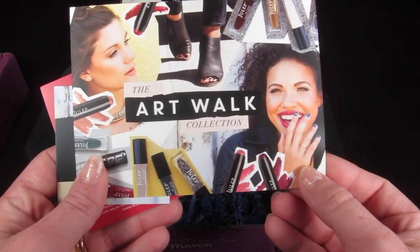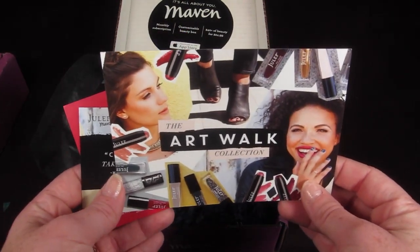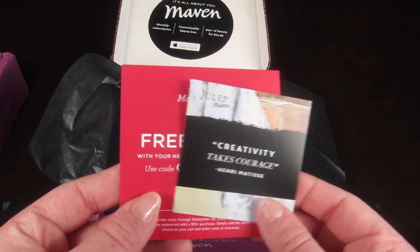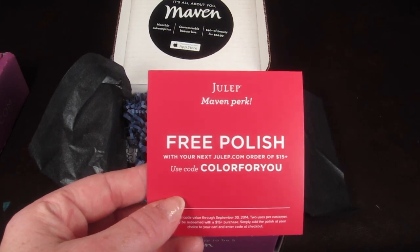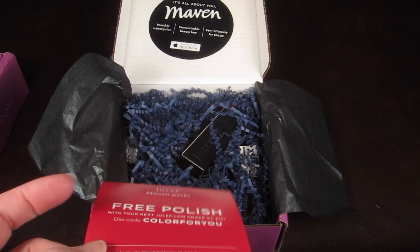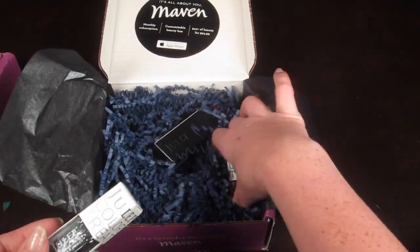Here's the first box. This month's collection is called the Art Walk Collection - it has kind of an 80s vibe. There's a little quote: 'Creativity Takes Courage' by Henri Matisse. The back tells you about the rewards program, and there's a code to get a free polish on your next julep.com order of $15 or more - the code is 'color for you,' which I'll put in the description below.